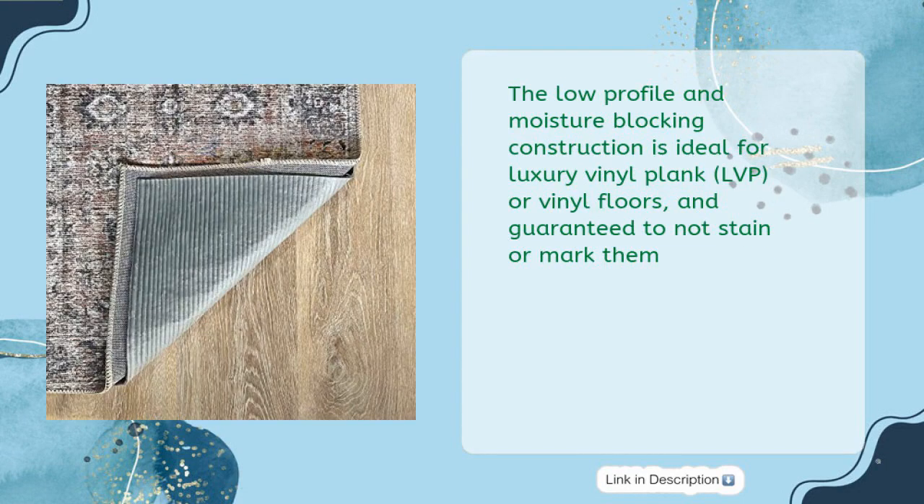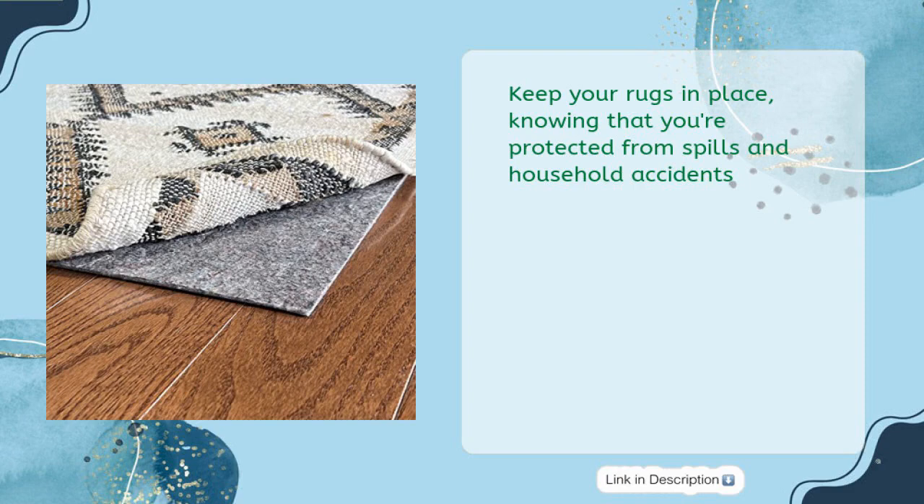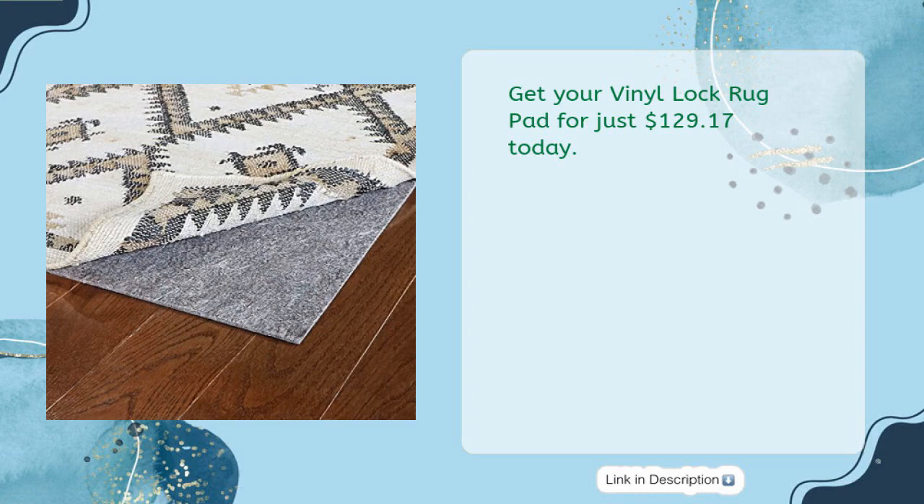The low-profile and moisture-blocking construction is ideal for luxury vinyl plank (LVP) or vinyl floors, and is guaranteed to not stain or mark them. With a recycled felt backing, this pad is safe for use on any surface and made in the USA. Keep your rugs in place knowing you're protected from spills and household accidents. Get your Vinyl Lock Rug Pad for just $129.17 today.